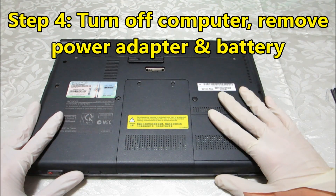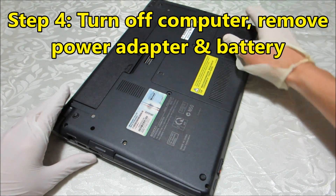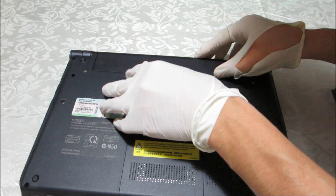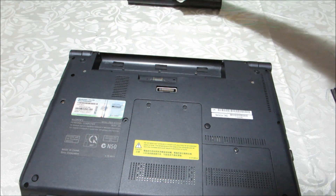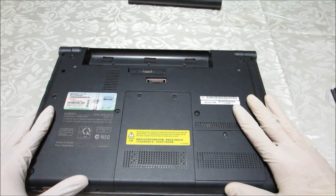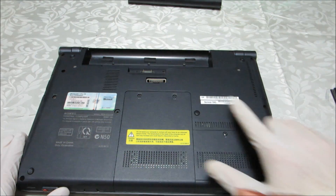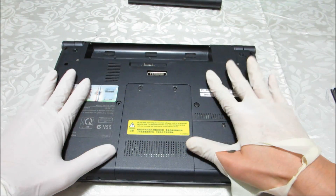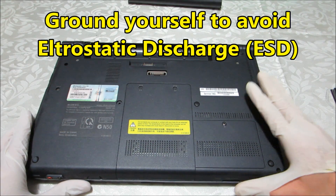Step 4: turn off your computer and make sure it's not plugged into power. Also take out your battery so there's no electricity at all. You can also ground yourself to the computer — meaning you touch a metal component on the computer and hold it for a while, which grounds you and reduces the risk of ESD — electrostatic discharge.